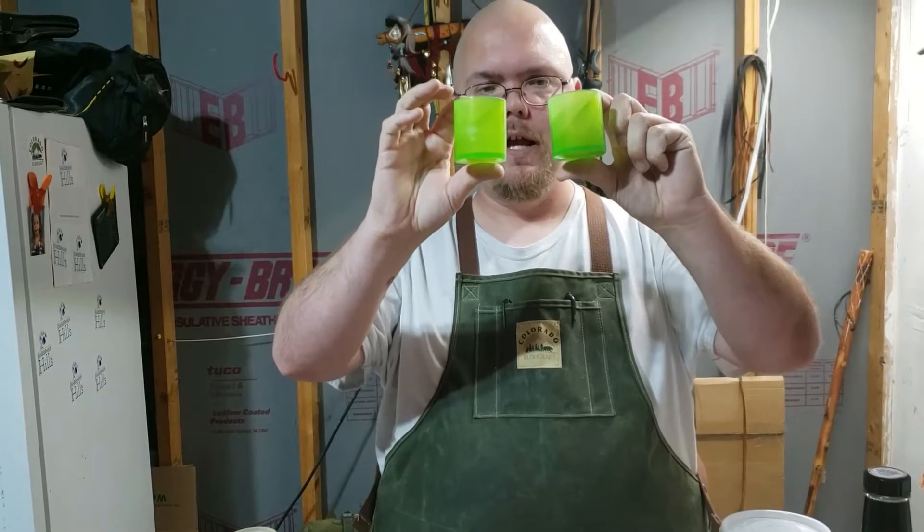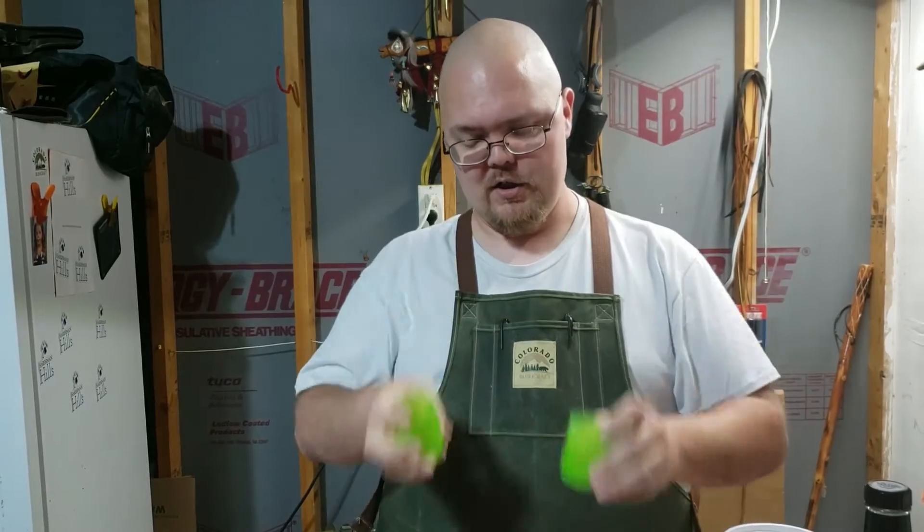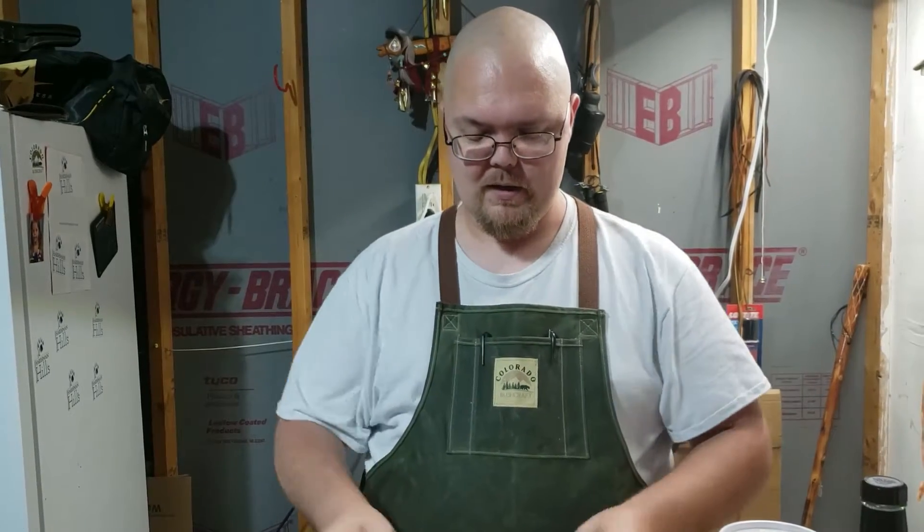I've got these cool looking resin shot glasses — these are actually glow-in-the-dark. I'll put a picture in right here and I'll leave a link to my friend's Etsy shop where you can check out her resin stuff.